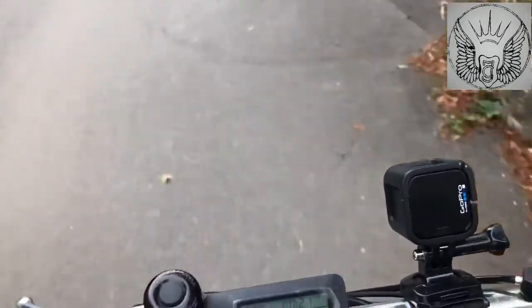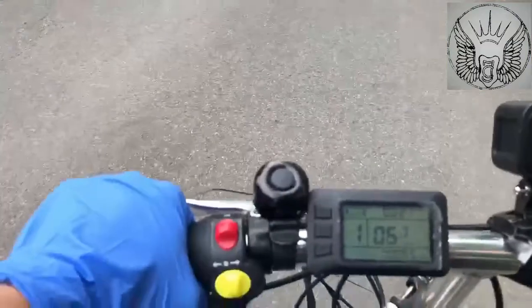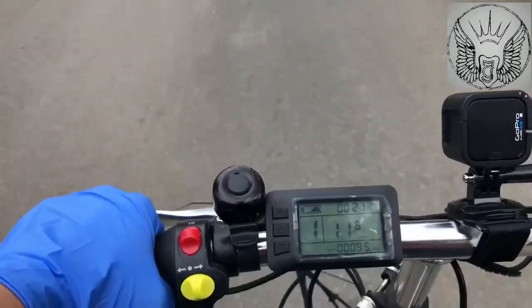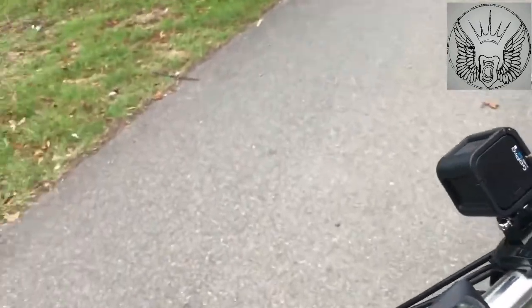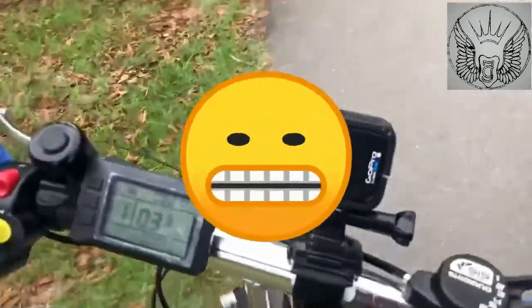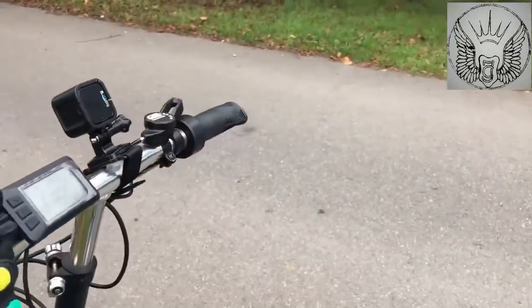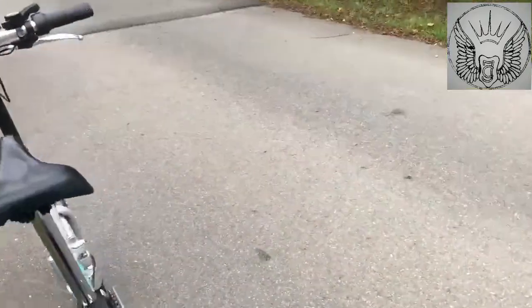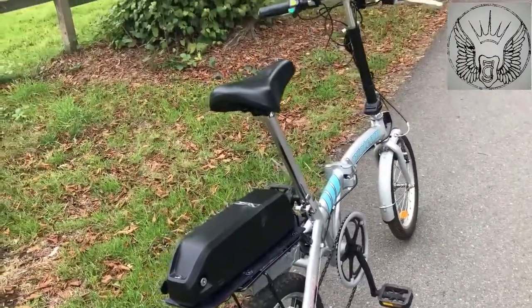So yesterday I nearly had an encounter with the floor as I was turning, and I put the throttle on, and the bike went out flying, and the battery came out, and so on. It's a bit of a tragic situation there, but that's the bike — it works, it's just a little bit too powerful, I believe.